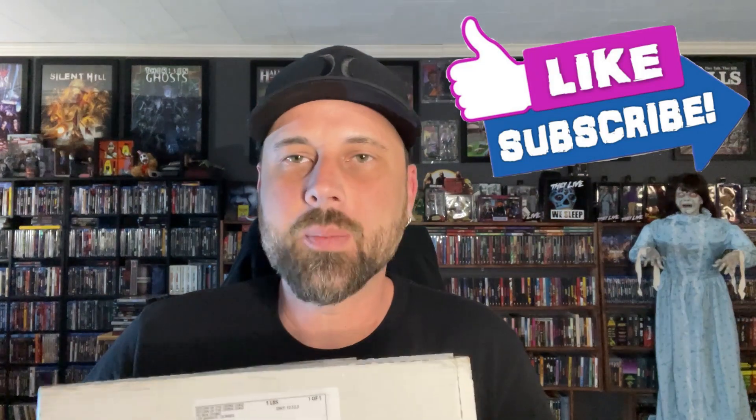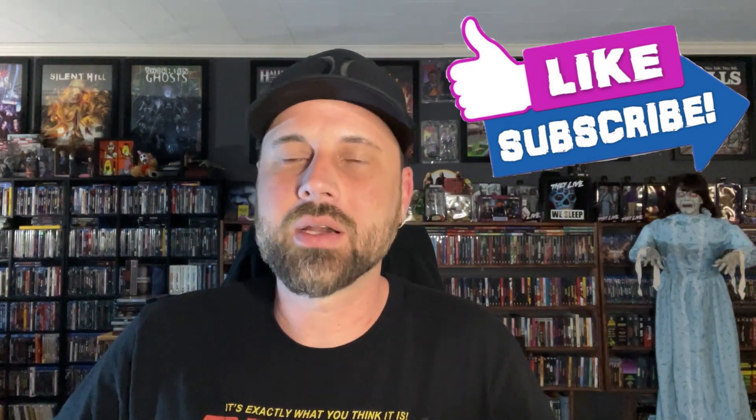What's up guys, welcome back to the channel — back with another unboxing video. Today we're going to be taking a look at the vinyl for Kill Her Goats, an upcoming horror film with Kane Hodder in it. Looks really awesome, can't wait to check out the film itself. The good people over at returnofthelivingdead.com were kind enough to reach out to see if I'd be interested in the vinyl soundtrack to share with you guys.